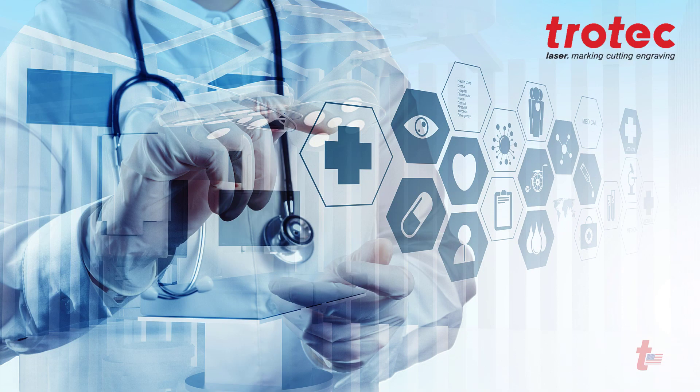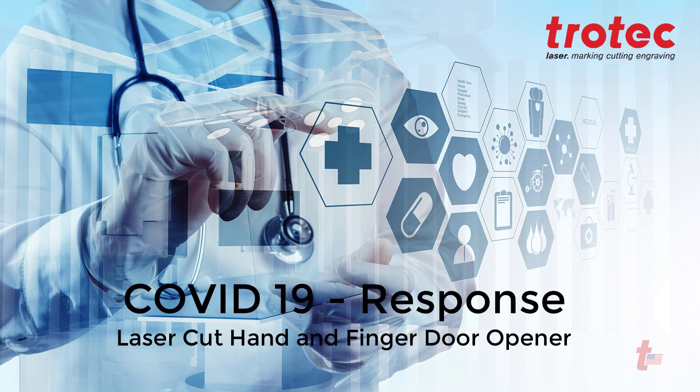At Trotec we know that so many want to know what they can do to help slow the progression of COVID-19, so we have created another file and video instructions for two types of laser-cut door openers to help reduce the spread of this virus.